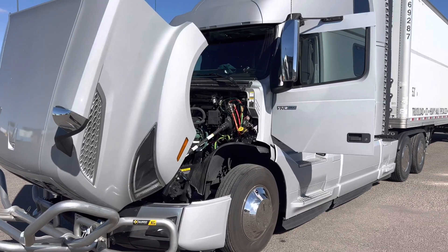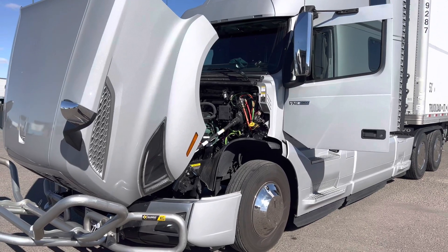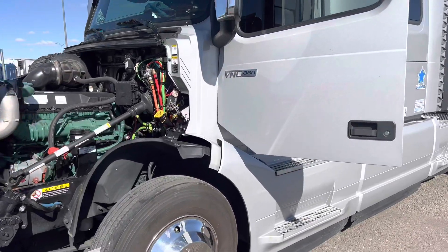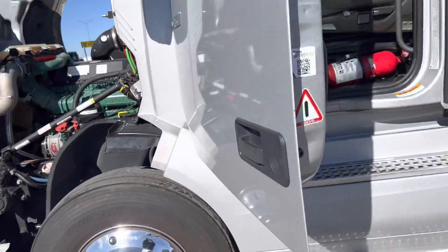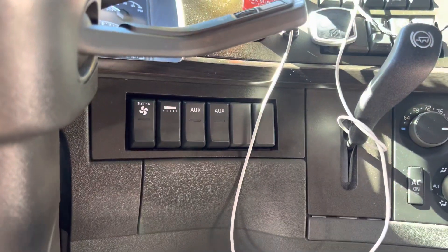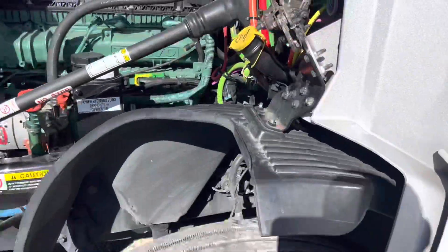Alright guys, this is the installation for heater blades for the Volvo VNL 860 — mine's a 2020, but it works the same for 2018 and up. Volvo comes with two auxiliaries already pre-installed: number one and number two. It's a pretty easy setup.